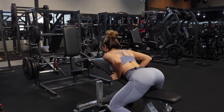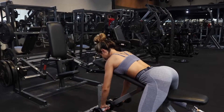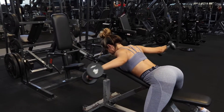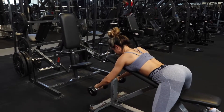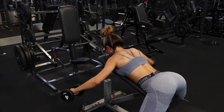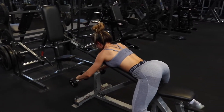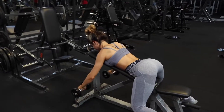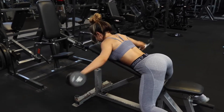Moving on to rear delts. I love doing rear delts on back day — you can also do them on shoulder day, that's completely up to you. It's essentially a reverse pec machine but done on a bench. You want the bench at a slight incline, then pull your hands out to the side and back, contracting your rear delts as much as possible. I'd strongly advise going light for this exercise and gradually progressing with weight. Remember, this is not a race, so take your time.